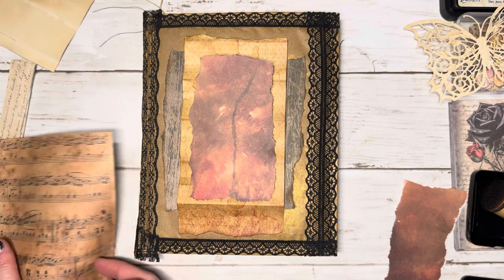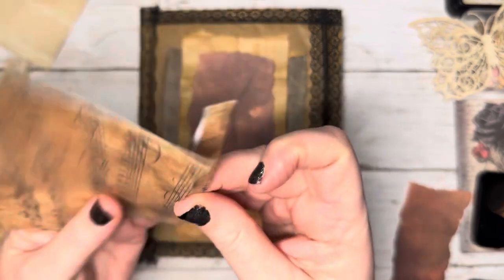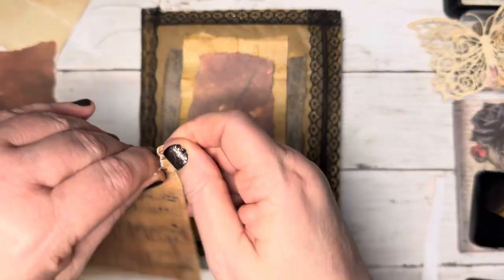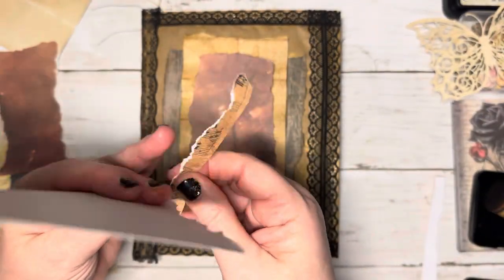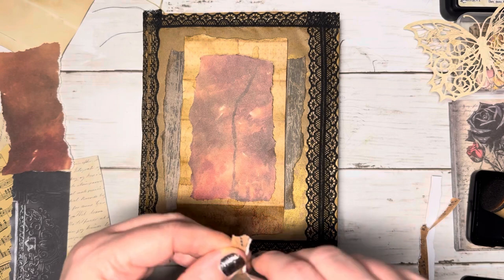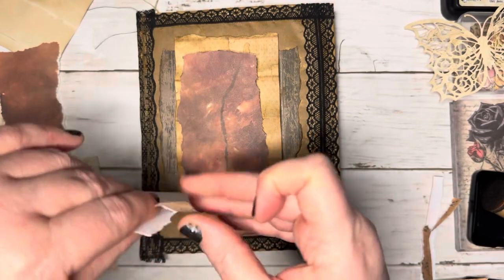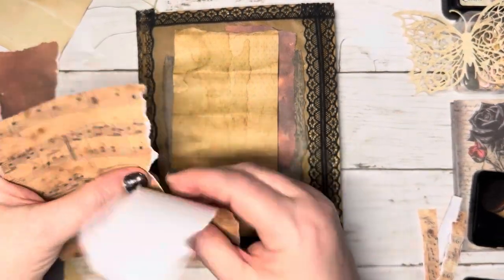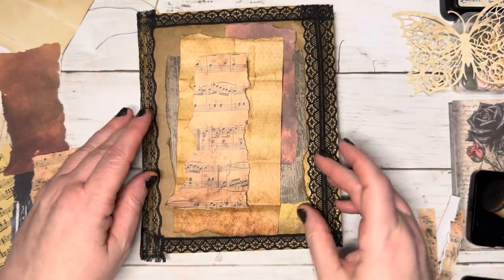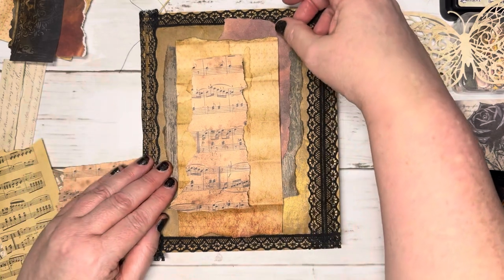I like that layer. I really want some music on there. Let's go ahead and tear this off with this one, so it will already be started. I'm going to put that aside. I really like this rich dark color. Maybe we'll just put just a little bit here and there, not have to put a whole piece. Just maybe a hint of music. I like that. I like the orange underneath. I think that looks really good. Just a little bit of a hint of it under there. That looks nice. I do like how this is layering up.